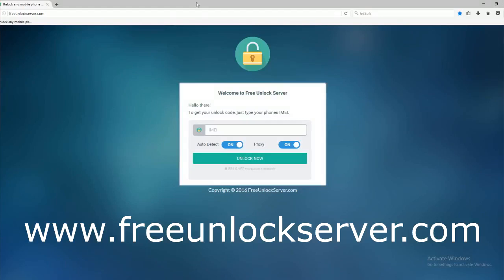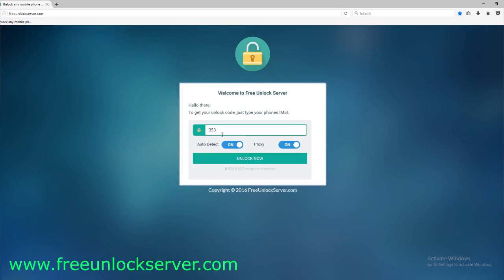We'll switch to the computer. On this website, we will request the unlock code to unlock our Samsung Galaxy phone. Start by filling in the information of the phone you want to unlock — this will work for any Samsung Galaxy model. The most important part is to enter your 15-digit IMEI number. Double check it and make sure it is 100% correct, because if there's a mistake, this method will not work.